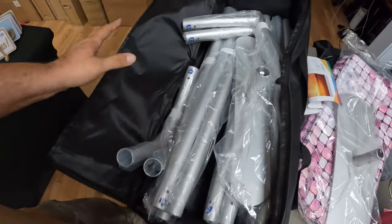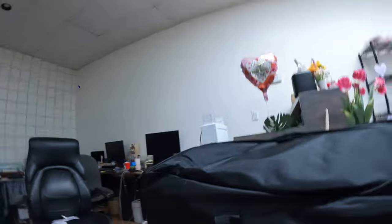Everything fits in this bag — super portable. And of course, we have the Photo Booth 101 branding right here. These backdrops have been a game changer. The compliments we get from them — it helps our company stand out because we're bringing a backdrop that not many people have. You can't just go to Amazon and get quality like this.